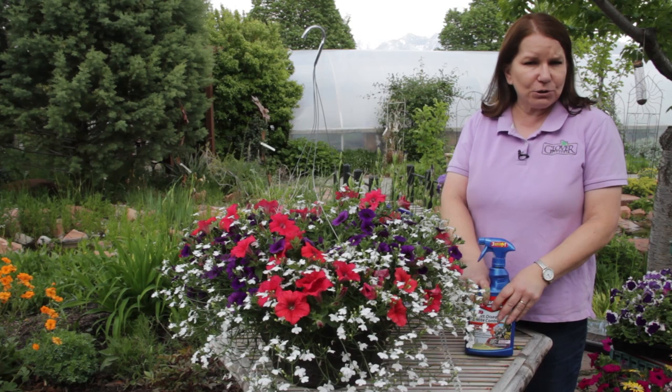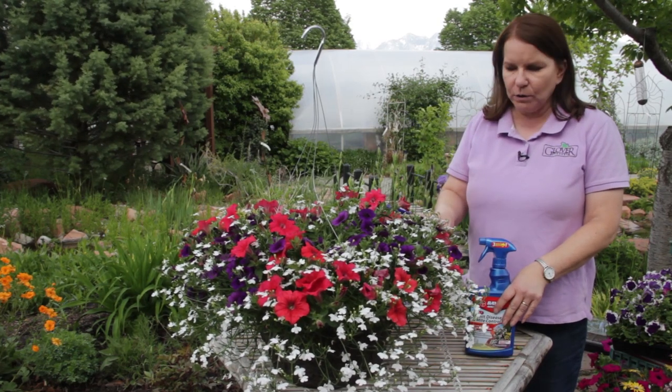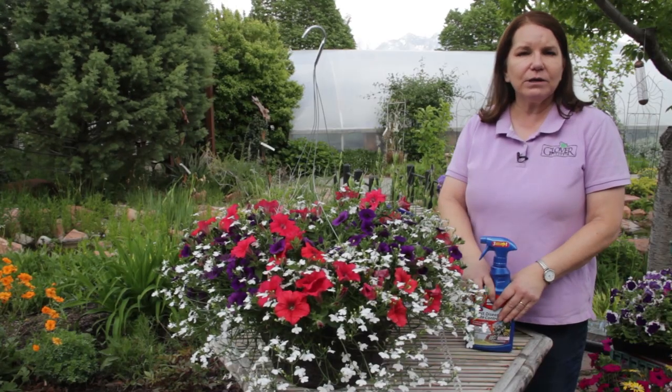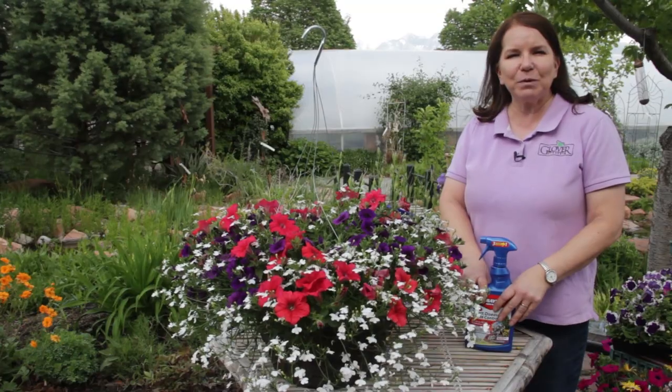Aphids aren't that destructive usually. They're more annoying than anything, but they do disfigure the look of your plants. So catch them early and you'll be able to keep them under control. This is Donna Emory at Glover Nursery.